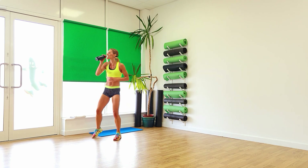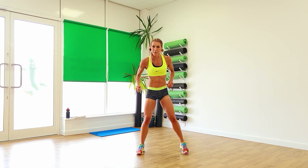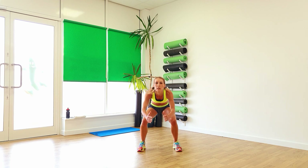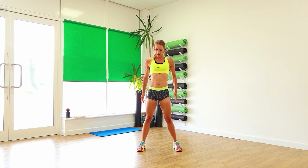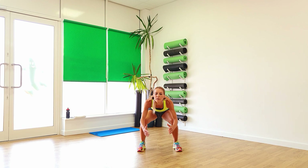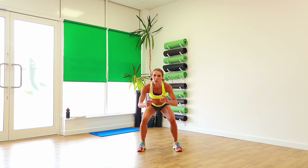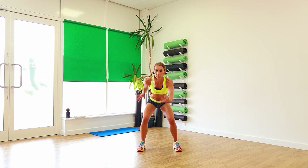More legs! Space those legs up wide, feet forward. We're going to do a basic squat — take it down, push up. Down. So pushing that bottom down low. Go on, another two, one. And again, we're going to push down, a little pulse. Two, bottom down, swoop those arms forward. Keep it going, number eight.